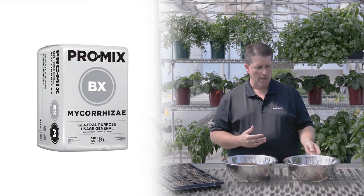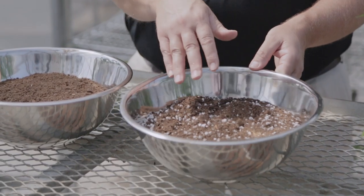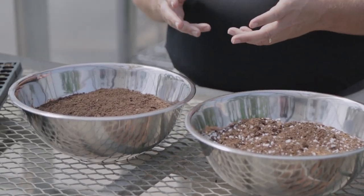Now if you're growing peppers in the greenhouse, either in large pots, troughs, or grow bags, some of the media we'd recommend would be, first of all, the ProMix BX. The ProMix BX is basically a coarse peat with perlite and vermiculite. It's designed to have a lot of water retention and also good aeration. It's a good mix to use year round for pepper production.